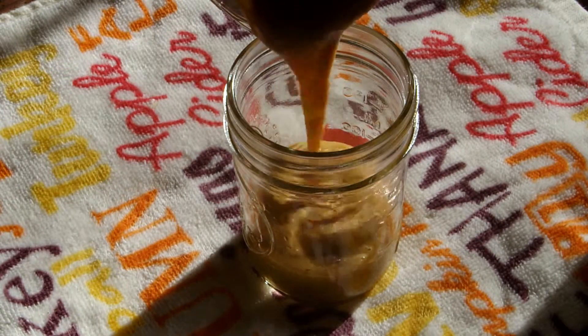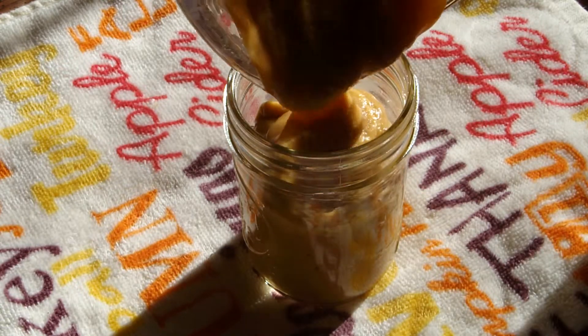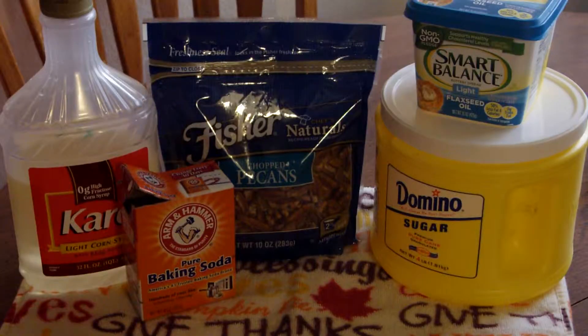Then add this to a jar, a bowl, or a decorative cup, and refrigerate for four hours. For the pecan brittle topping,